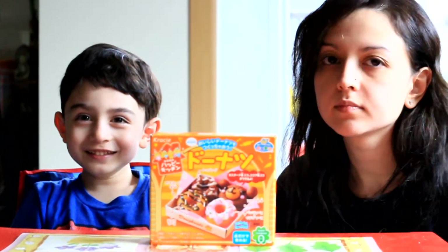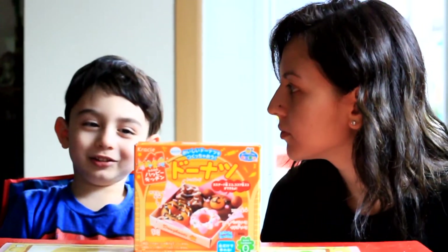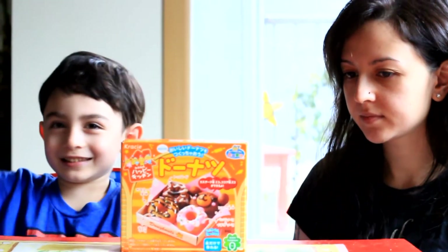Hi everybody, how's it going? Today we're doing the donkey cooking. We're going to make doughnuts! Let's get started!